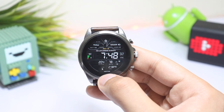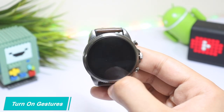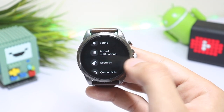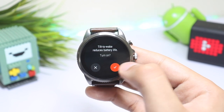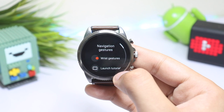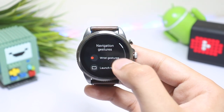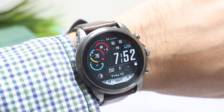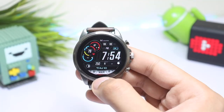Moving on to the next thing — it is related to gestures. By default, the Raise to Wake feature is turned off. You can turn it on by going into Settings, then tap on Gestures. Enable the first option. Also, scroll down and tap on Navigation and enable Wrist Gestures. With this turned on, you can open the menu of the smartwatch just by your wrist movement.